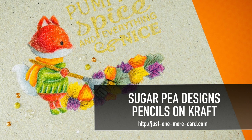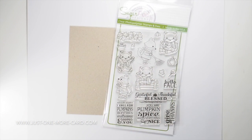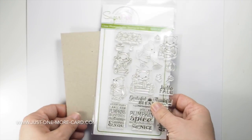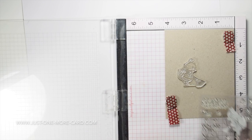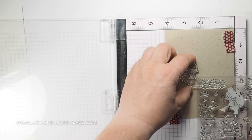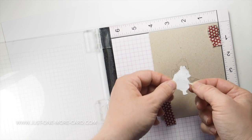Hello everybody, this is Julia from Just One More Cart and I'm back with another video. I asked you guys on Instagram and on Facebook which video you wanted to see first, and this one came out first. I was a little bit surprised — I didn't expect that — but I guess those cute foxes from Sugar Pea Designs are adorable. I actually bought that stamp set last year but didn't have time to use it, so I'm so delighted that we're back to fall season where it's appropriate to use it.